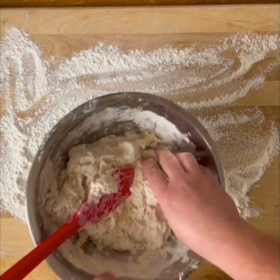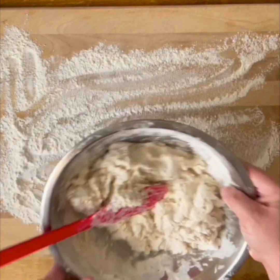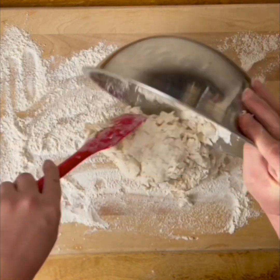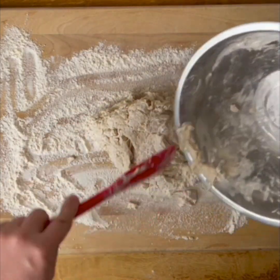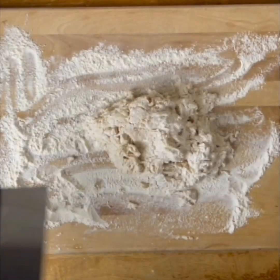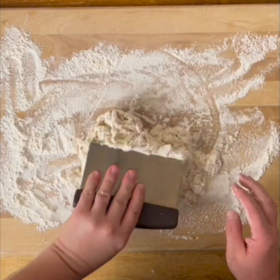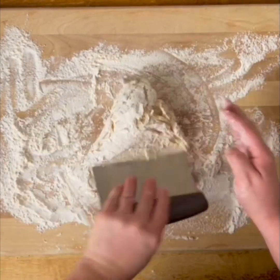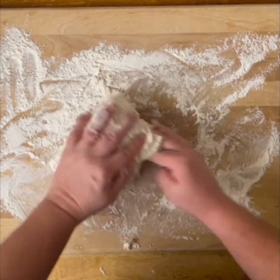The dough at this point is pretty wet, but not super sticky. Once we get it out on the board and start folding it, the flour and the water will come together a little bit more. I'm going to use a bench knife to fold it on itself and get those parts incorporated, then knead it by hand just for a minute or two to get it to come together.